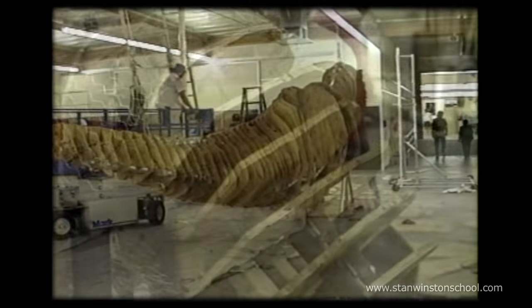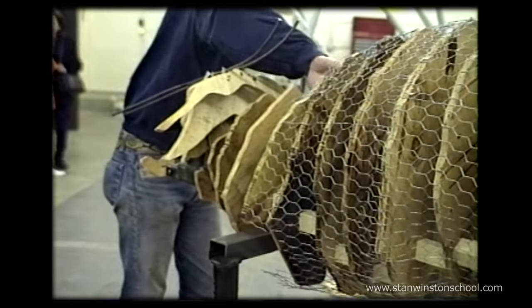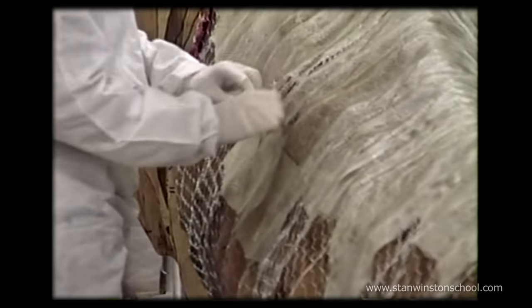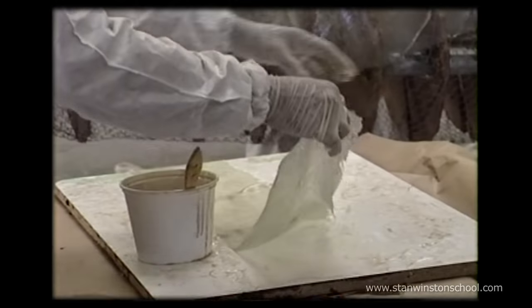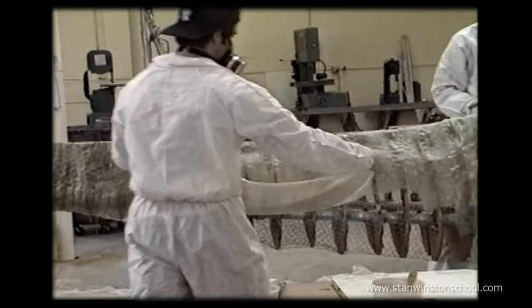There it stands. Now a process of chicken wire and fiberglass is laid over the chassis of the creature's body. This is to give the clay something to stick to without going right through the wire, because at some point the weight would just push through.